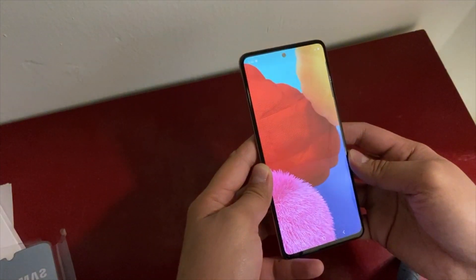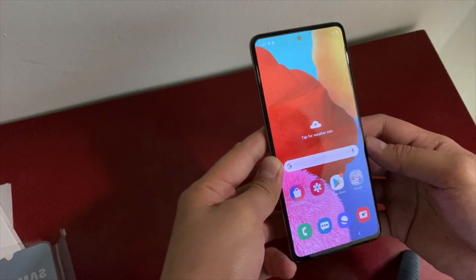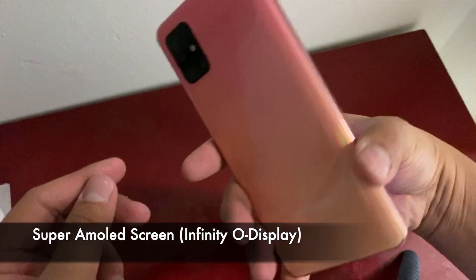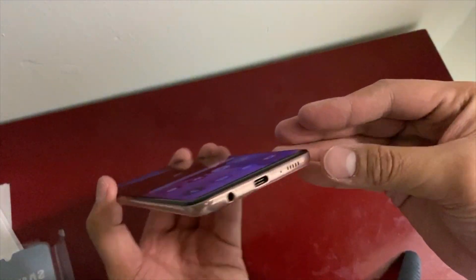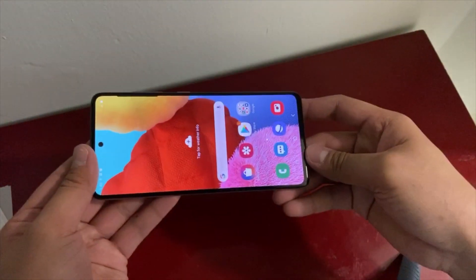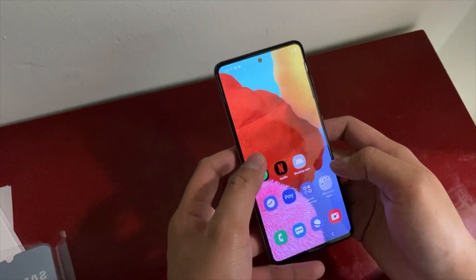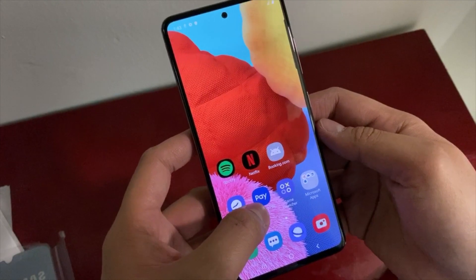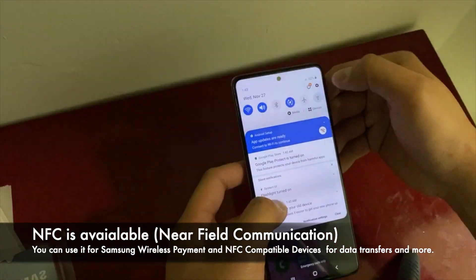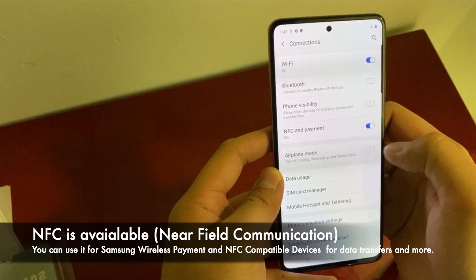I'm not familiar with the Samsung ecosystem since I'm new to this, but let's browse. Guys, see that — it's a super AMOLED screen and it's thin, similar to my iPhone. There are already pre-installed applications like Netflix, Spotify, and Booking.com. And it supports NFC for Samsung Pay — it's already on by default.